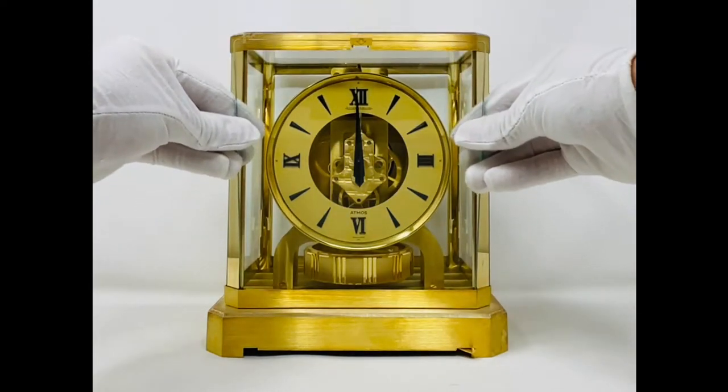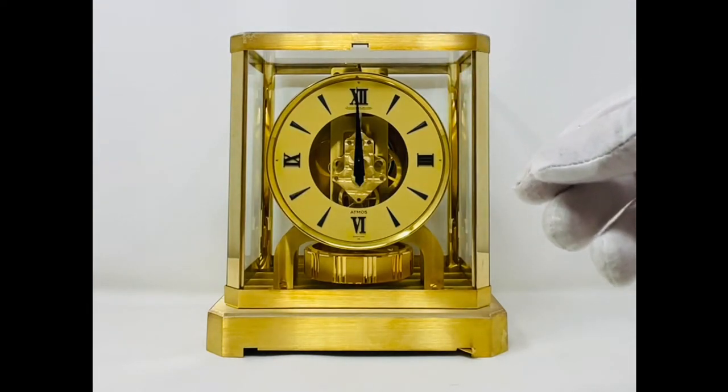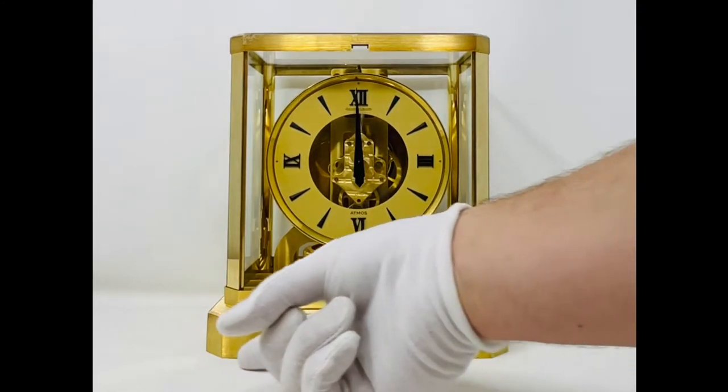Firstly, it is imperative that the Atmos clock pendulum is always locked if it is being cleaned, dusted or moved in any way. Even the smallest of movements can cause failure and damage to the clock.